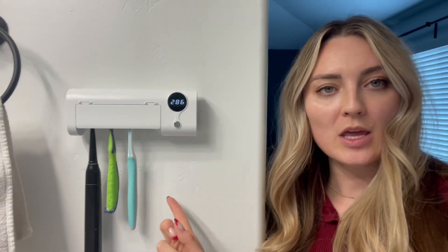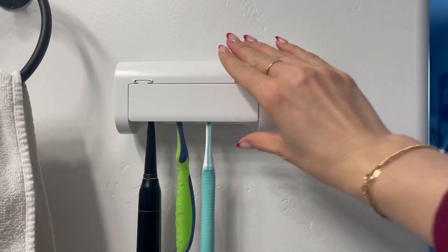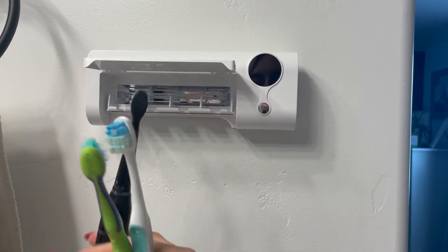It sterilizes by using a UV light inside. This is also capable of sterilizing 99.9% of bacteria, so you can enjoy a clean toothbrush every single day. This has helped to reduce oral problems and improve overall oral health. It turned off, so now we can take our toothbrushes out — they are all clean, sanitized, and ready for use.